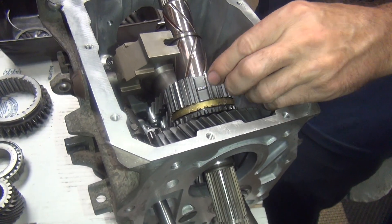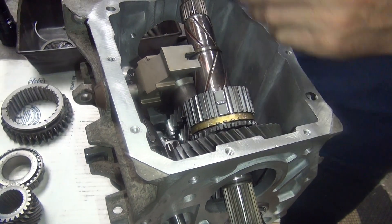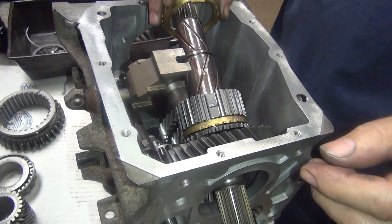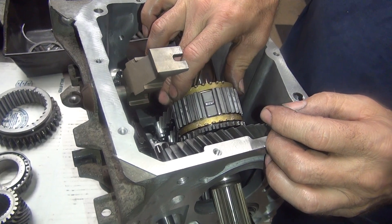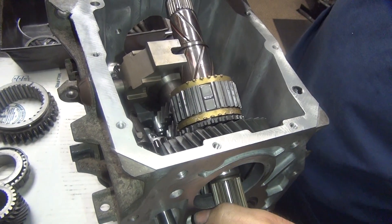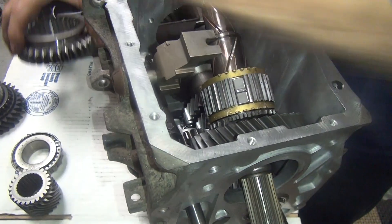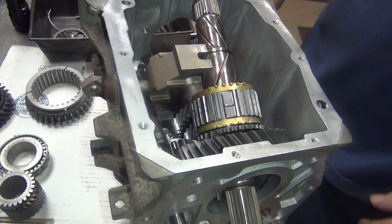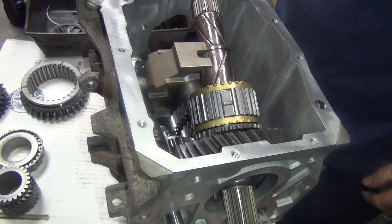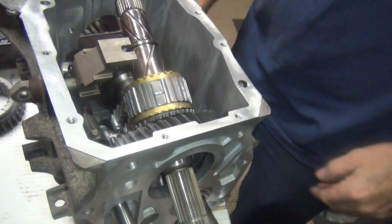Holy cow, you only screwed up once. I'm assuming this is the next gear here, so that would go there. Look at that — so that means this one probably goes here. The problem is the synchro probably doesn't go over that gear; you have to put that on first. Okay, get the synchro out of the way — unless it helps.